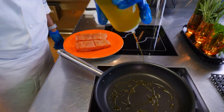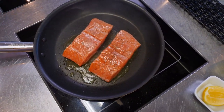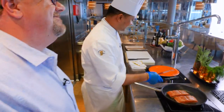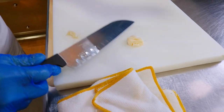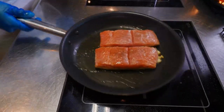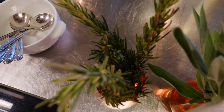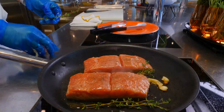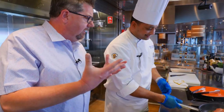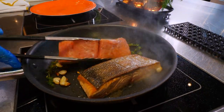Now I have the pan here. You always start with the skin side first. I'm going to crush some garlic and throw some garlic inside. The garlic always has a beautiful flavor. Then I'm also going to have some fresh herbs — I'm going to grab some fresh thyme. You don't have to really chop it; you just put the whole thyme inside. Now you can smell the flavor of the garlic. Make sure the skin gets a little bit too. Then you just turn it.